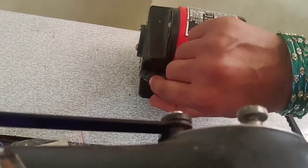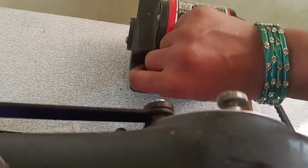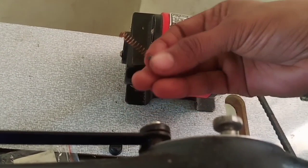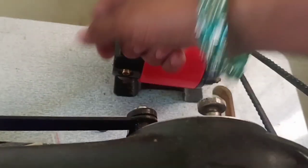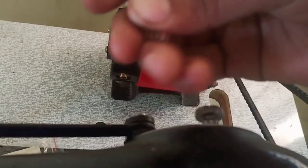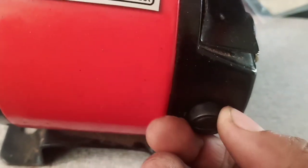Cut the screw in the pan, and cut the screw on the side of the pan. Cut the pan on each side.